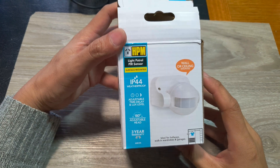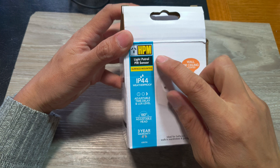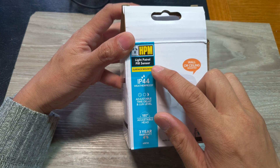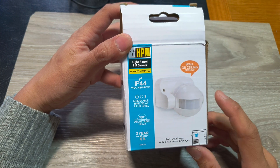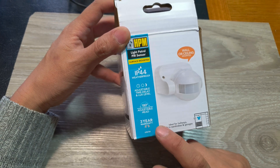In this video I'm going to unbox and see what's inside the HPM light patch or PIR sensor security light. This is for outdoor use and it has a three year warranty on it.